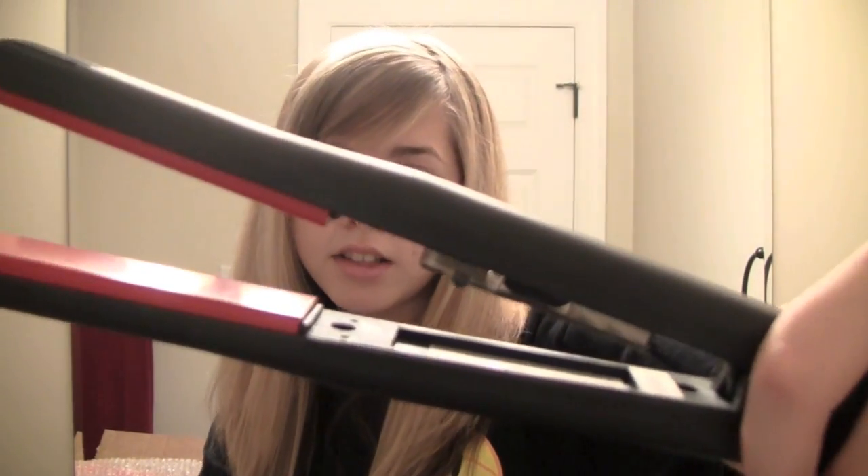The website I ordered this off of was Flatiron Experts, as you've seen. Their customer service is actually really nice to work with — if you have any questions, you can email them and they will answer you in about a business day, which is really nice. Also, the website has curling irons if you don't like to straighten your hair. They have all hairstyling products such as shine spray, heat spray, and stuff like that. If you want to go check it out, the link's in the down bar.